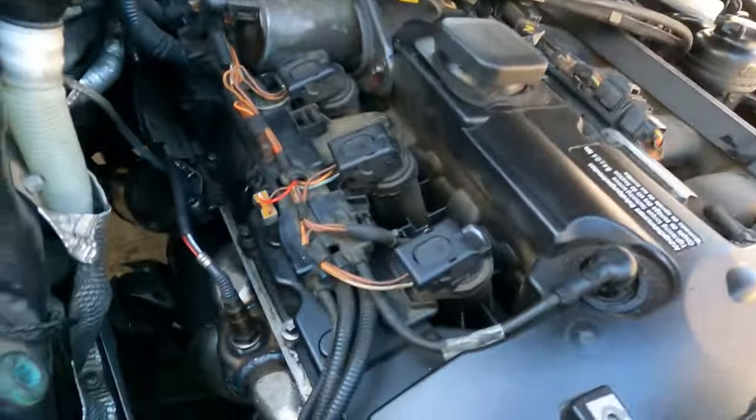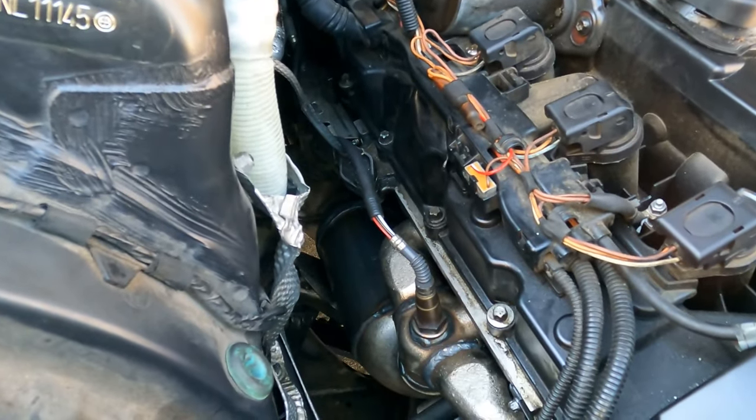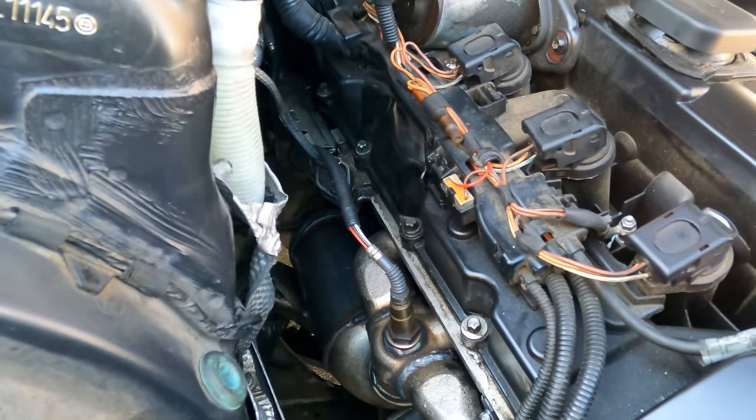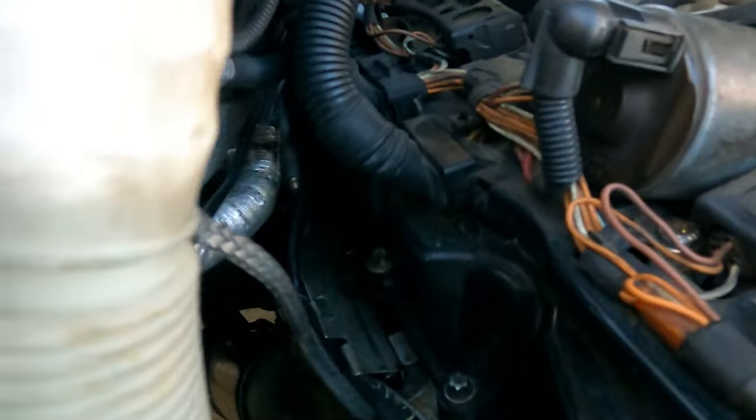Let me get it all back together and show y'all real quick. I'm sorry I couldn't get y'all that good footage, because it was so tight over here and I couldn't get my camera down there like I needed to.